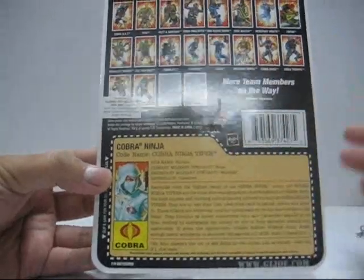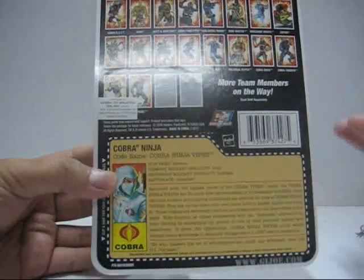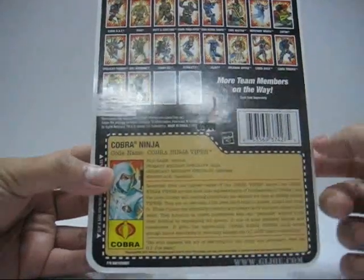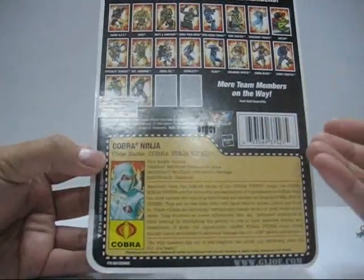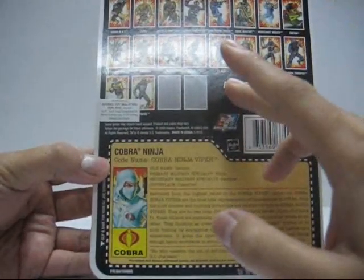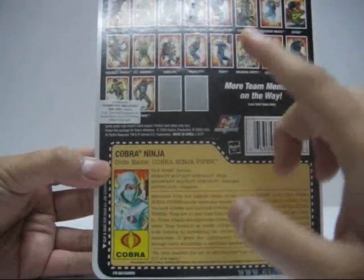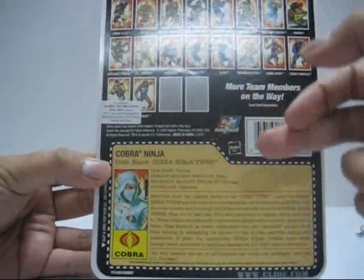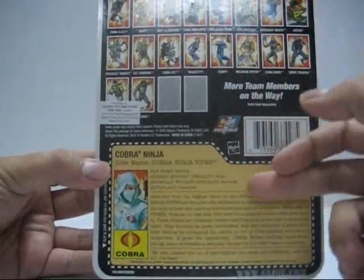I don't know why they couldn't have put 'ninjutsu' or 'stealth.' The secondary military specialty is listed as 'sabotage.' When we get to part two and inspect the accessories, I will explain to you that there is no way in hell that this guy can actually sabotage anything.